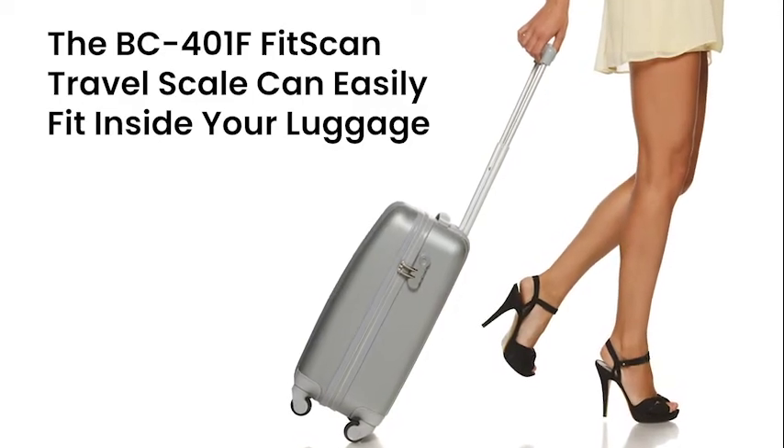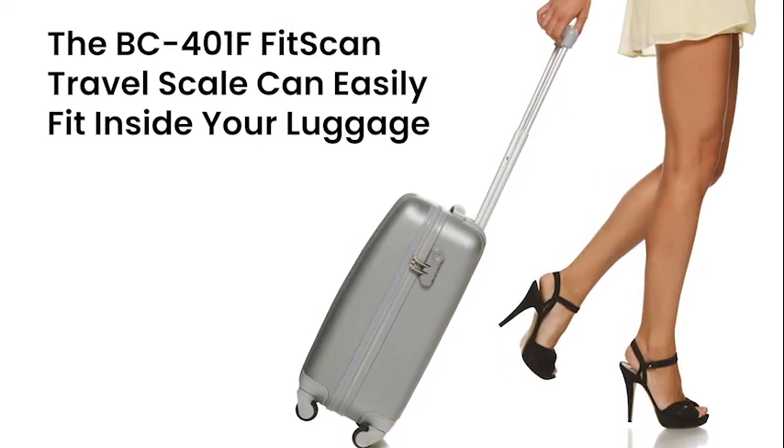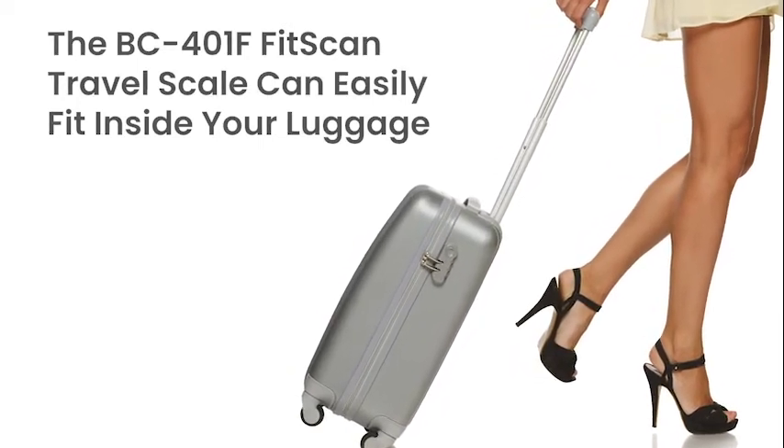Track and measure your results with Tanita's small, sleek BC401F FitScan travel scale.